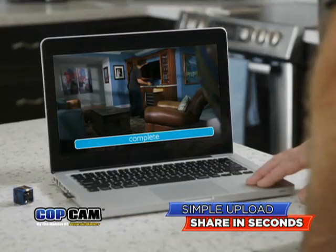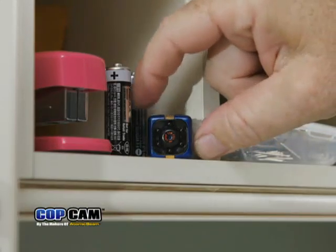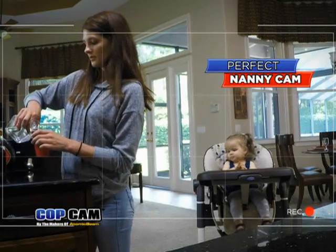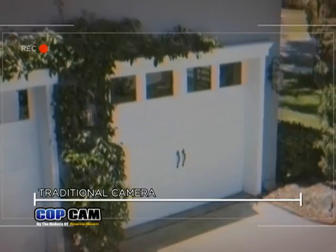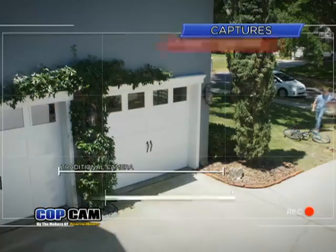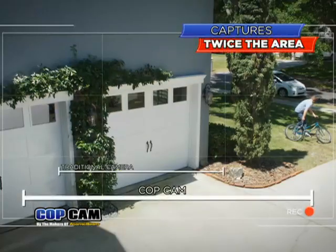Then simply upload to your computer to share in seconds. Now you can see what that sneaky nanny's been up to or see what's happening to your private stash. Traditional cameras only shoot 70 degrees of space, but CopCam captures twice the area, surveilling your entire property.